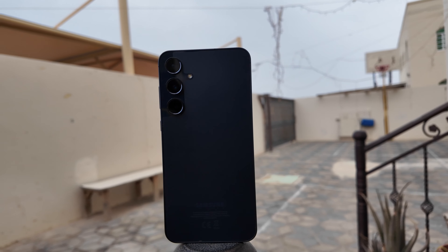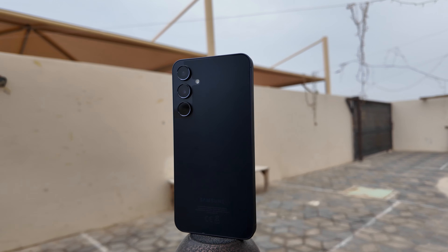There you have it — my full review of the Samsung A55, a mid-range phone that can do it all. I highly recommend this phone; you will never regret picking the Samsung A55. If you liked this video, please give us a thumbs up and subscribe if you haven't yet. Thanks for watching.